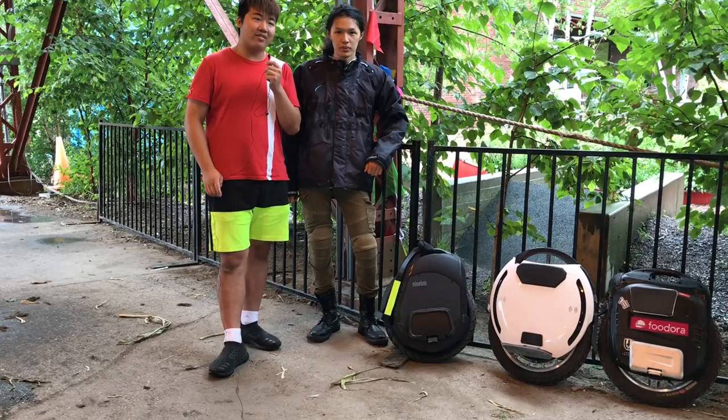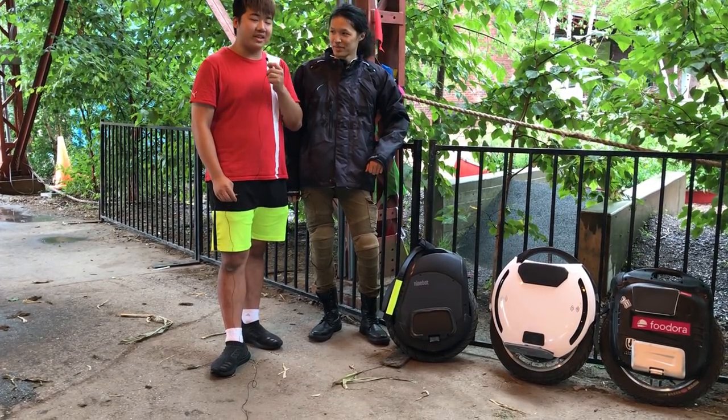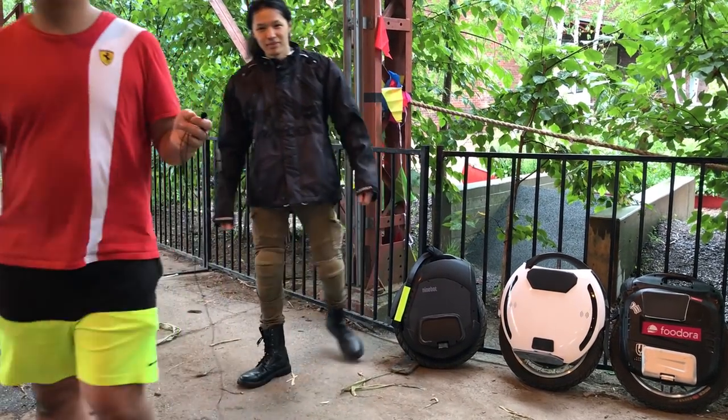This is like our first big event. We even have a onewheel here as well. Thanks for tuning in guys.